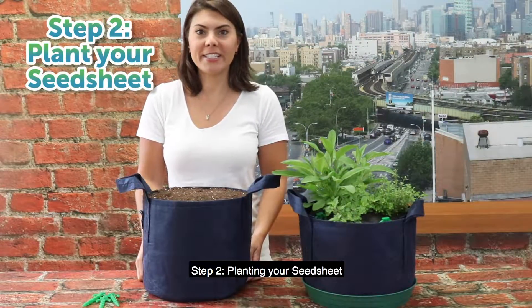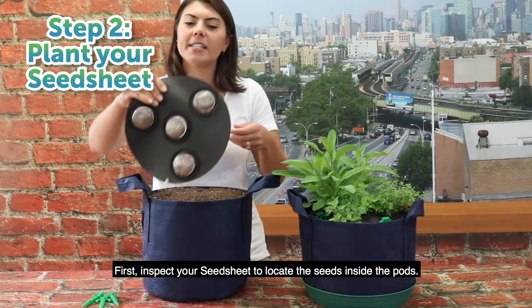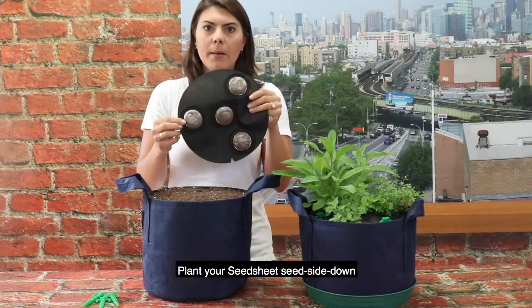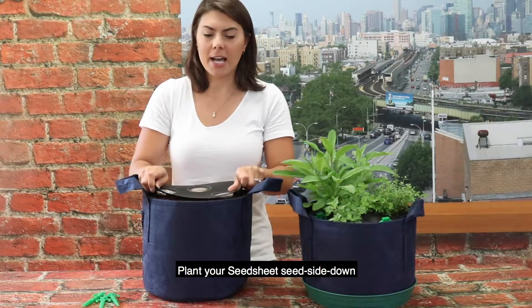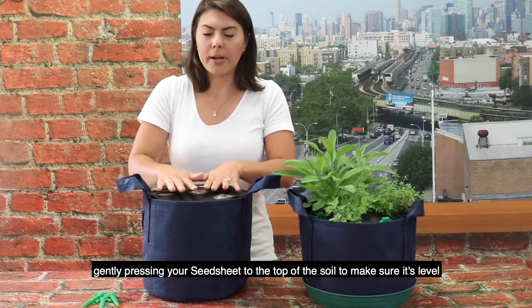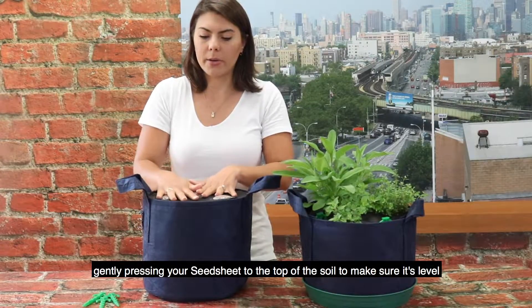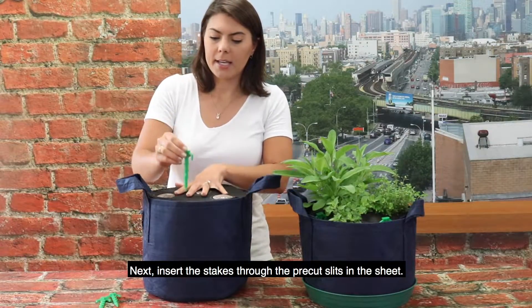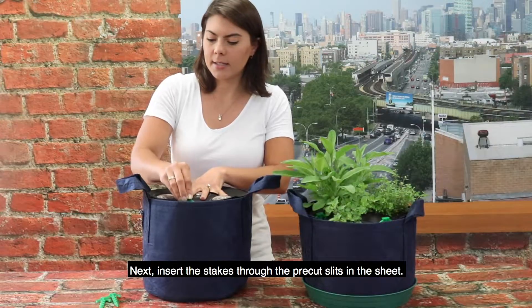Step two: planting your seed sheet. First, inspect your seed sheet to locate the seeds inside the pods. Plant your seed sheet seed side down, gently pressing your seed sheet to the top of the soil to make sure it's level. Next, insert the stakes through the pre-cut slips in the sheet.